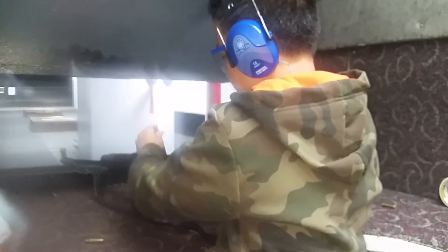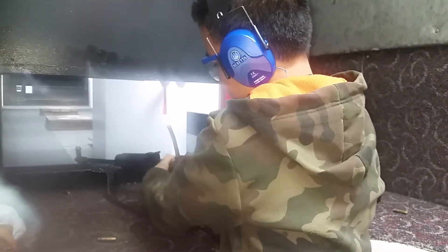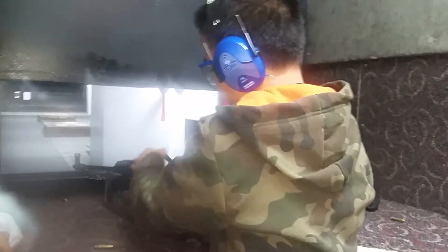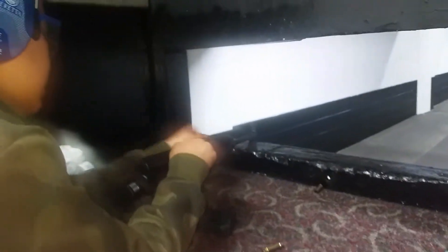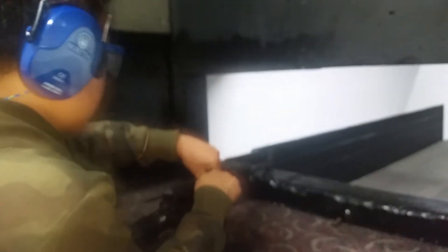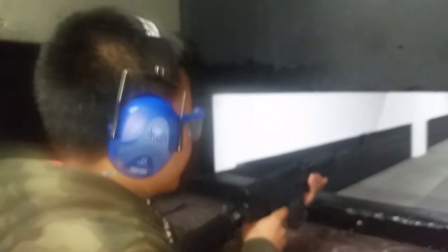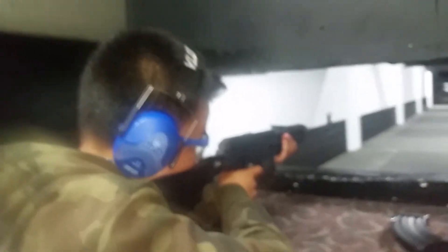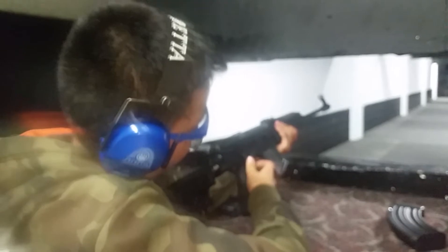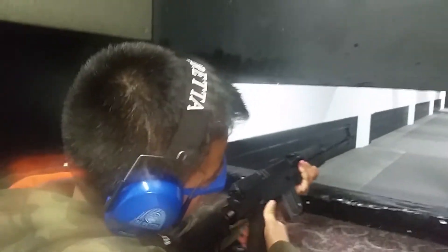So here's the stripper clip — it goes in this thing here. Press it all the way down and start that. Back to back. I'm only going in this far because I don't know what happened with that one, but the safety's on. There we go.